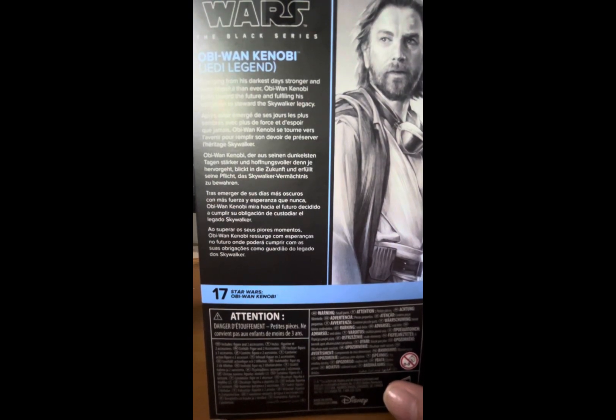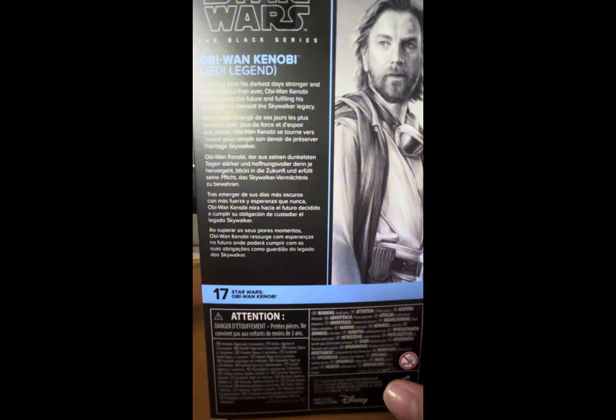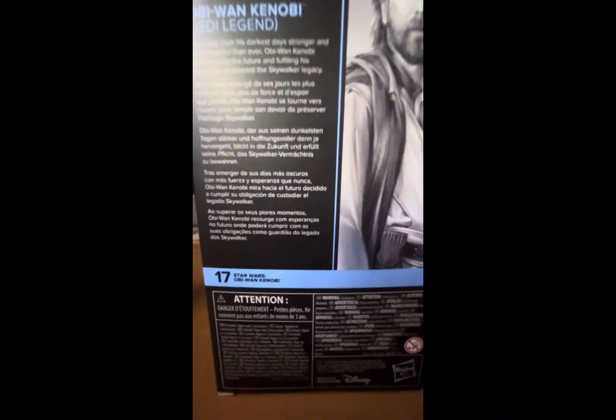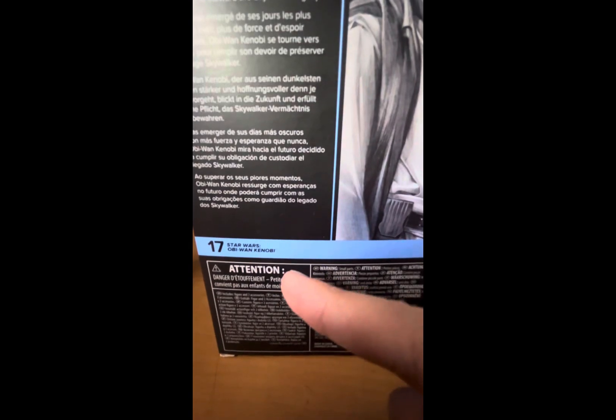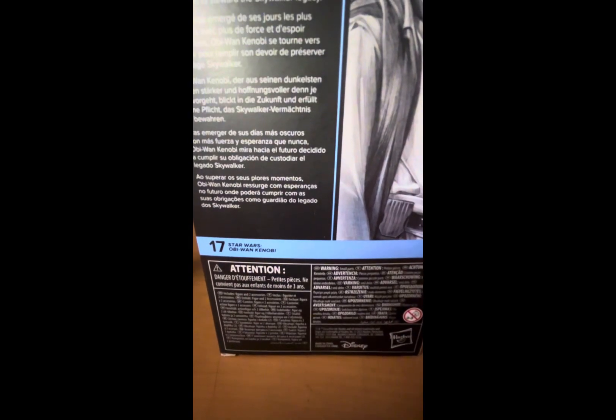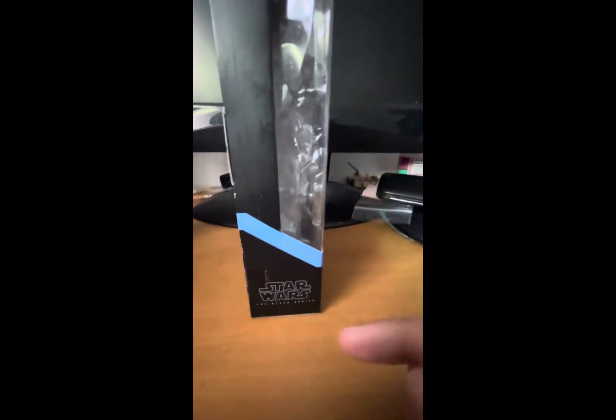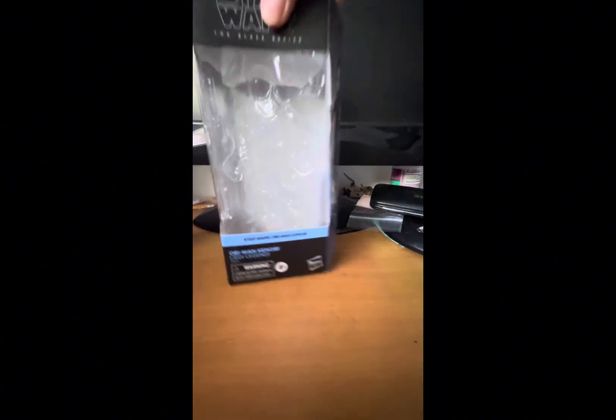The back reads: 'Reborn from his darkest days, stronger and more hopeful than ever, Obi-Wan Kenobi looks toward the future and fulfilling his obligation to steward the Skywalker legacy.' The rest is the same text in different languages. This is number 17 in the Star Wars Obi-Wan Kenobi TV show lineup. The bottom is the same — nothing new except for the Stars Black Series logo.